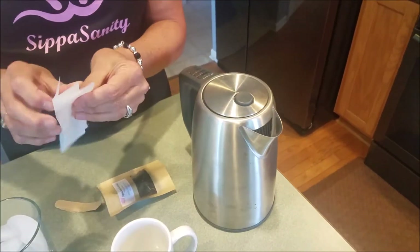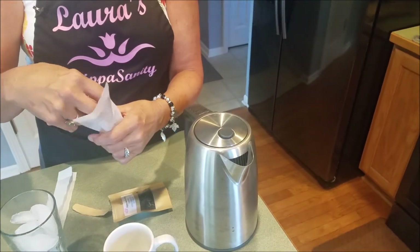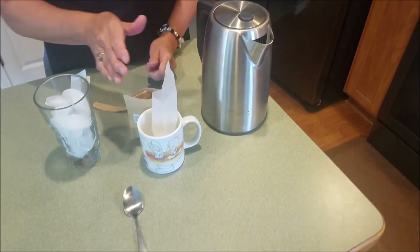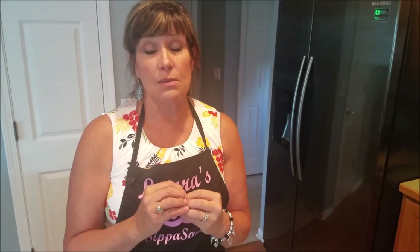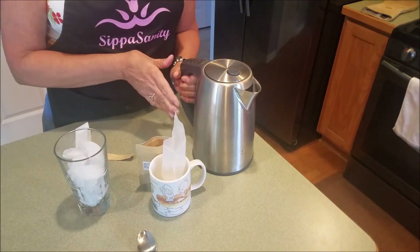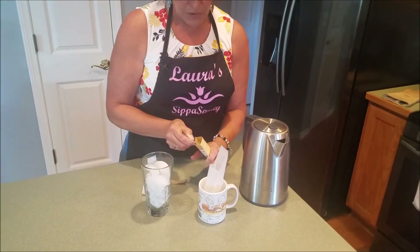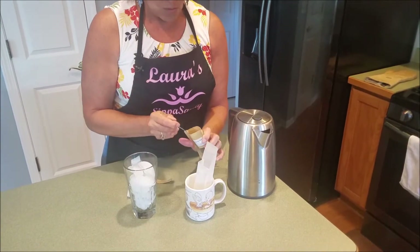You need one tea bag. Set it in your empty cup. If you are heating water in the microwave, be very careful when taking it out, because at boiling temperature it may not show bubbles on top and you might want some help. I used my electric kettle to heat the water so I can place the tea bag directly into an empty cup.